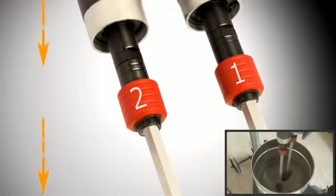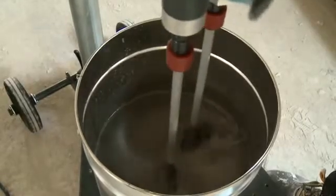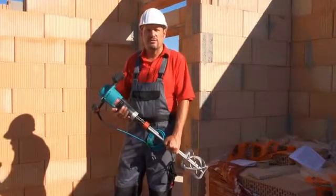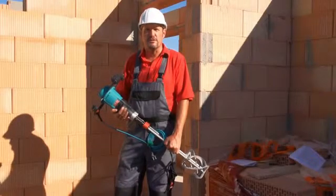So only one single set of mixing tools is required, regardless of the job you want to do. The X055 Duo is universally applicable, making it the machine of choice for every tradesman who appreciates having fast and thorough mixing with low physical effort.